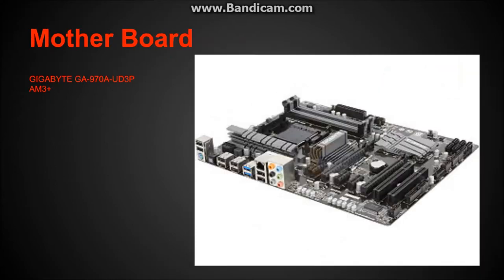The motherboard is a Gigabyte GA970A UD3P AM3 Plus motherboard. It's very solid — it has a ton of USB ports and USB 3 ports. It has four RAM slots that can hold 32 gigs of RAM. It's a pretty simple but very solid motherboard, and I would recommend it.